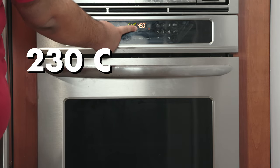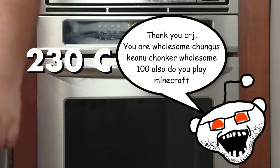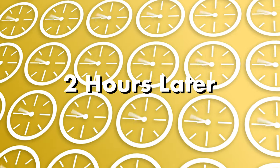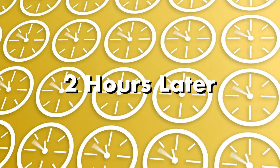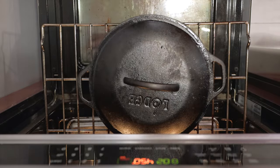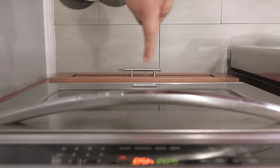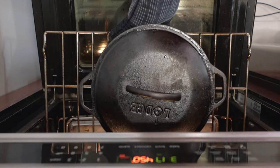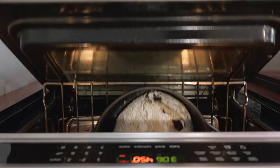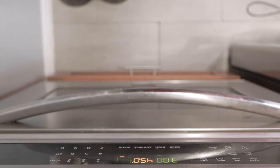That's 230 degrees Celsius for my pseudo-European, self-hating Americans who might be watching. After two hours, place our loaf inside the Dutch oven, cover it back up, and let it cook for 30 minutes. After 30 minutes, remove the lid, put the pan back in the oven, and let it cook for 15 minutes uncovered.